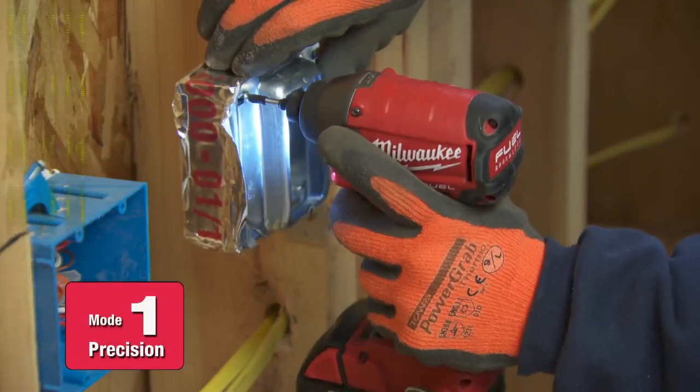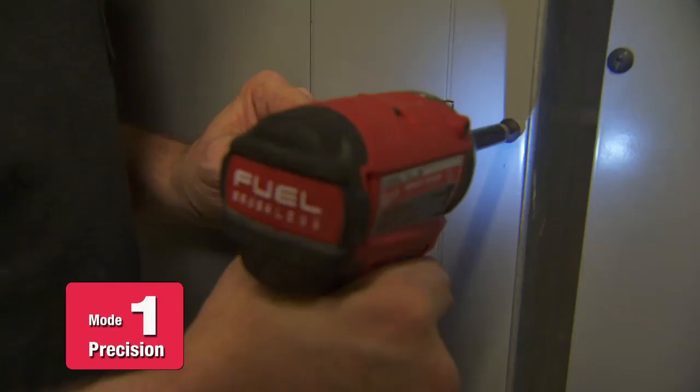The key feature of the Milwaukee Fuel Impact is the drive control. Mode 1 would be ideal for receptacles especially — you can tighten them down without having to worry about stripping the screws or being delicate.